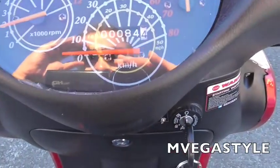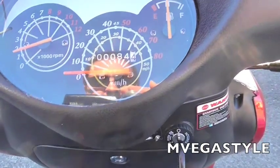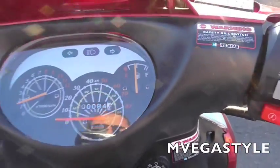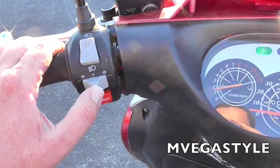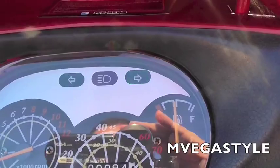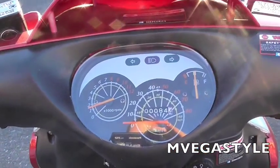Now here's your RPMs, kilometers per mile, and the fuel gauge. You have the left and right turn signal switch — push the button to turn to the right, push it to the side. To stop the turn signal, push in the button, just like that.